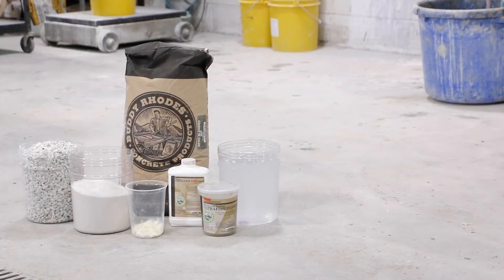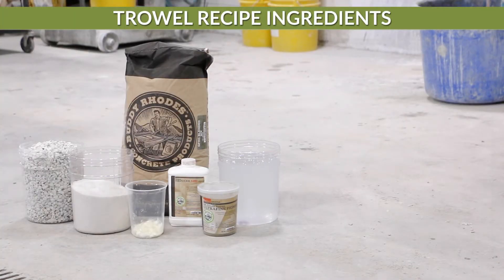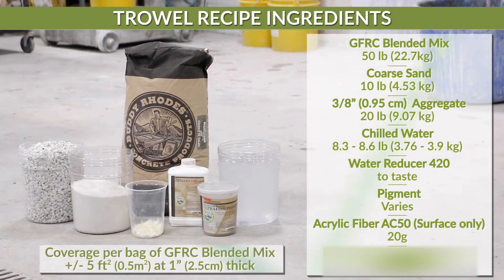For this project we will be following the trowel recipe found in our catalog: GFRC blended mix, coarse sand, 3/8 aggregate, chilled water, water reducer 420, pigment if desired, AC50 fibers, and PVA 100 fibers.